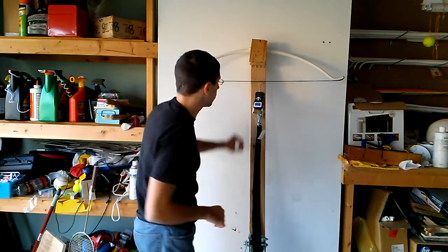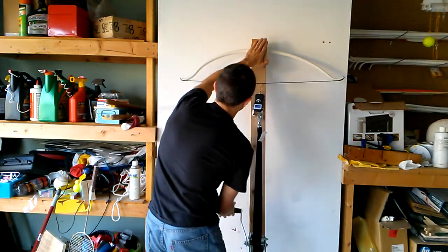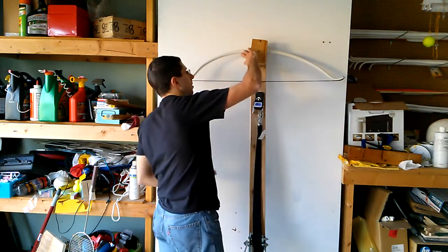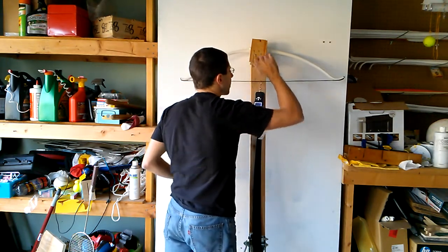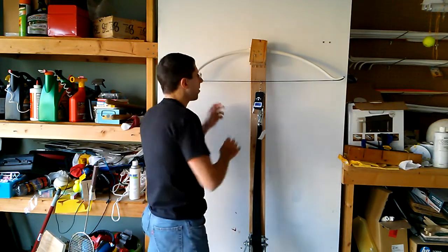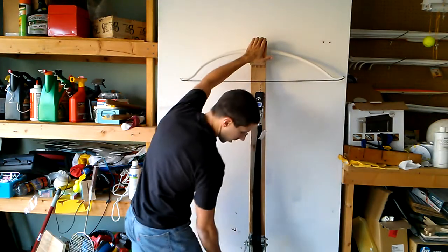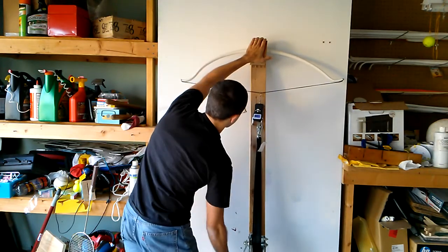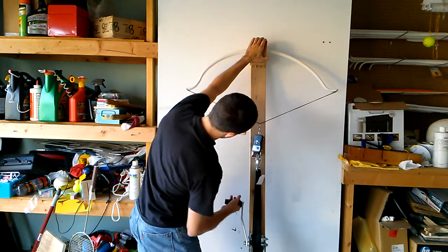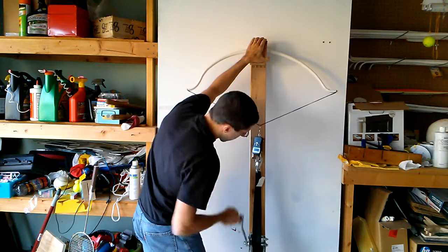Let's at least do a little draw. Zero pounds at zero inches. Bracing it — six and three quarters. That's almost perfectly the same as the other one. The other one increased because it had a little bit of a set. At 20 inches, it's 45 pounds.